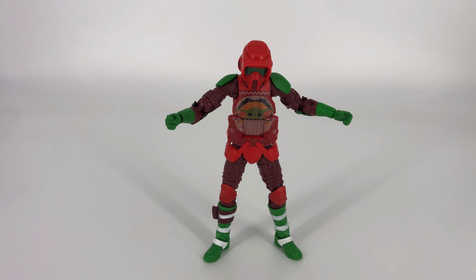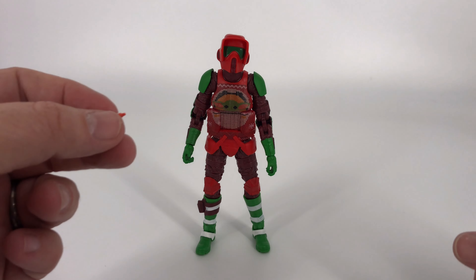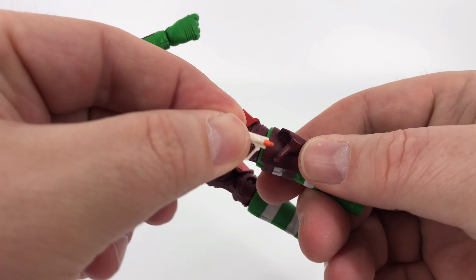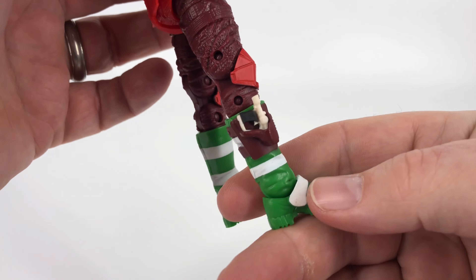Regarding accessories, there's really not a lot you can do here — they're cool but not that dynamic. You have the noisy cricket, the holster, and his fists. You can take the noisy cricket and just put it in his holster, and it hangs out down there by his leg. It does a pretty good job of holding it — you can even put him upside down and he's not going to drop it.